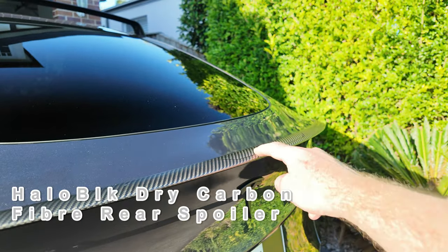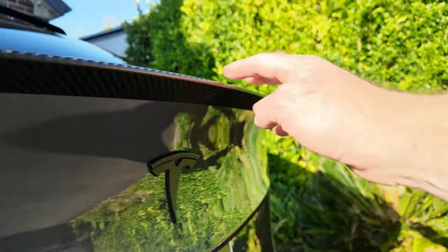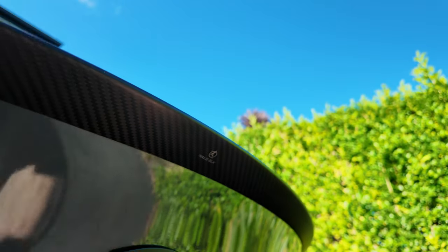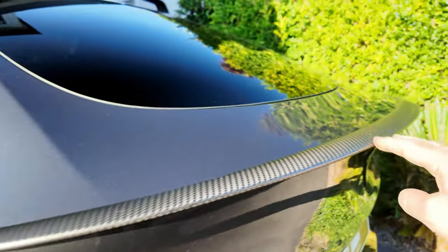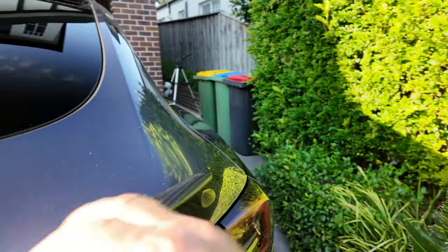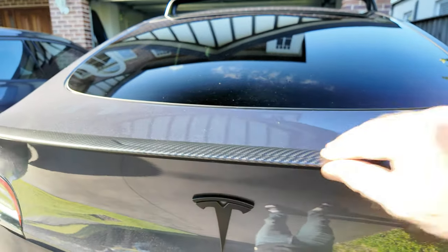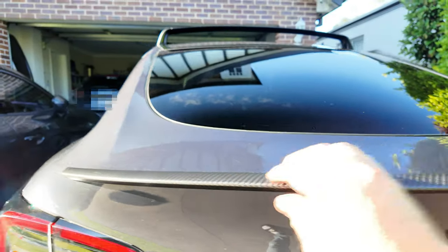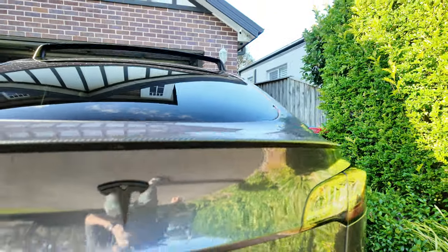I'm going to begin with the dry carbon fiber spoiler fitted here from Halo Black — just a tiny little logo underneath here. I've been very happy with this. You can see it's weathering quite nicely; it still looks like it did the day it was fitted. I do clean and polish my car quite regularly. It's still on the car, which is the main thing. I walk up to the car and love the look of it every time.